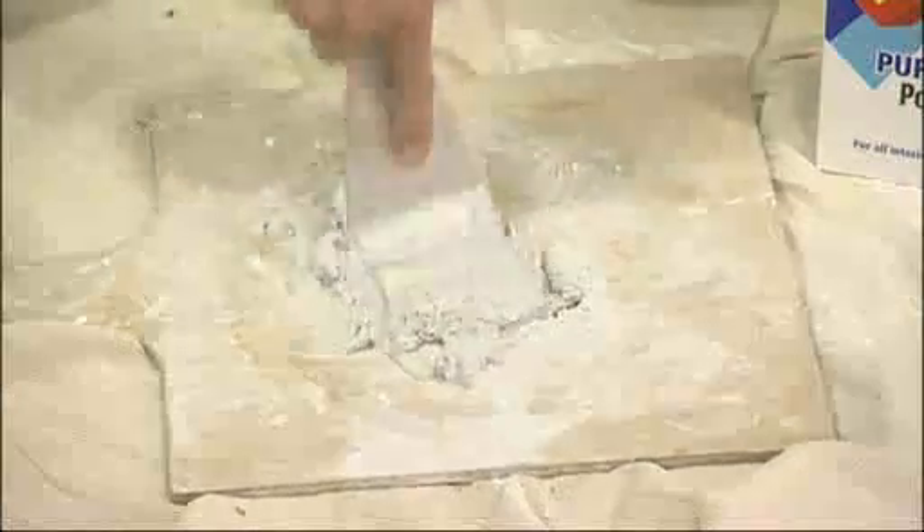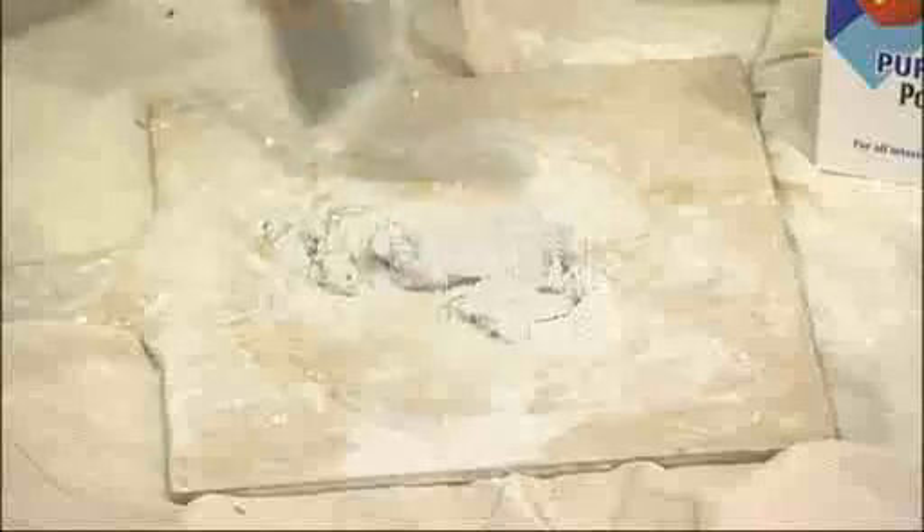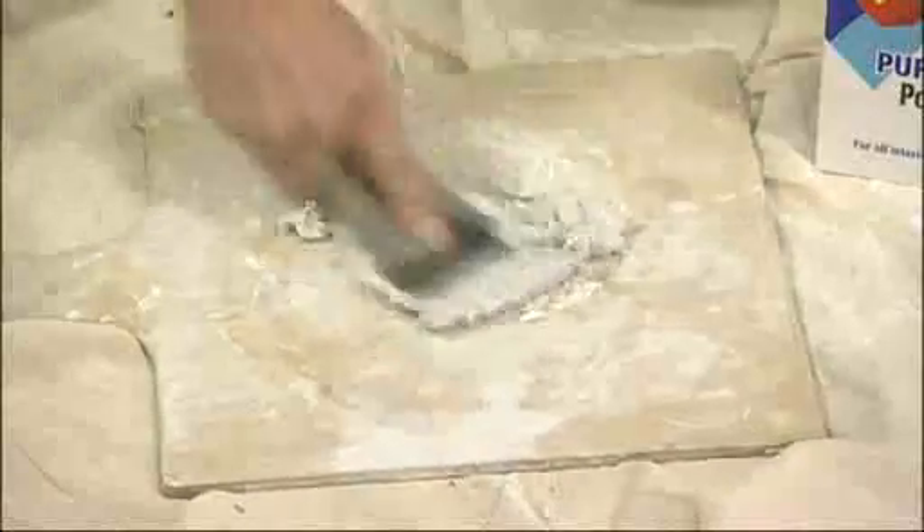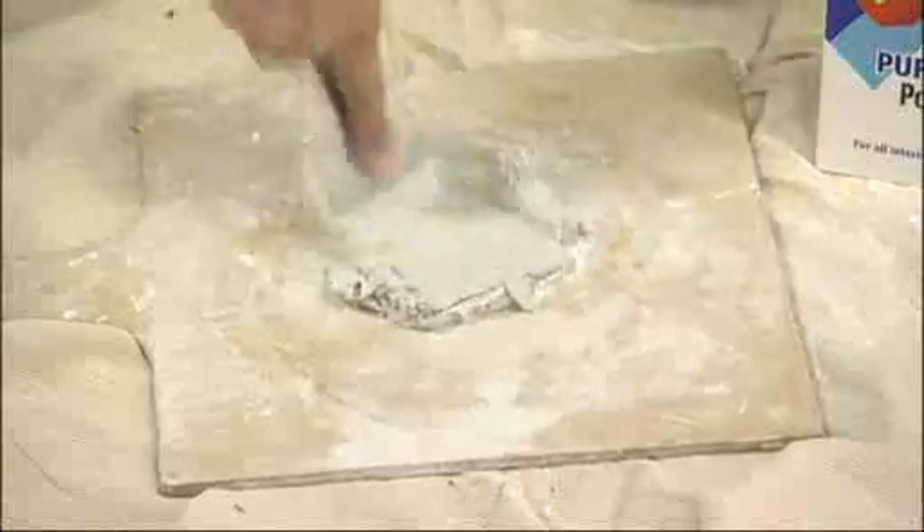If you're using a powder filler, it's always best to use a flat board to mix it on. This will allow you to mix the filler up nice and evenly with a nice creamy consistency. It's always best to avoid using an ice cream tub, just in case you get lumps.